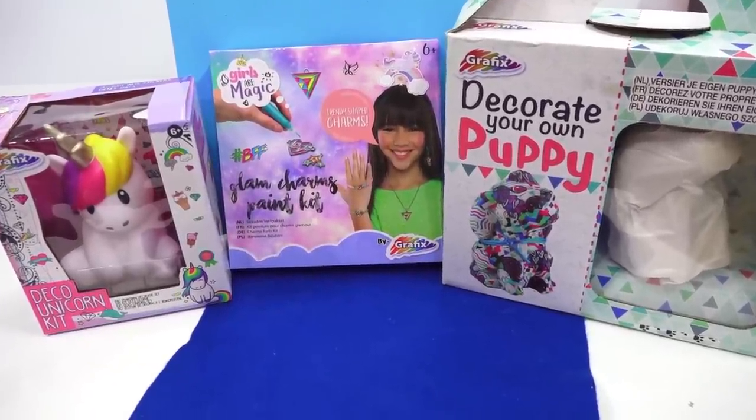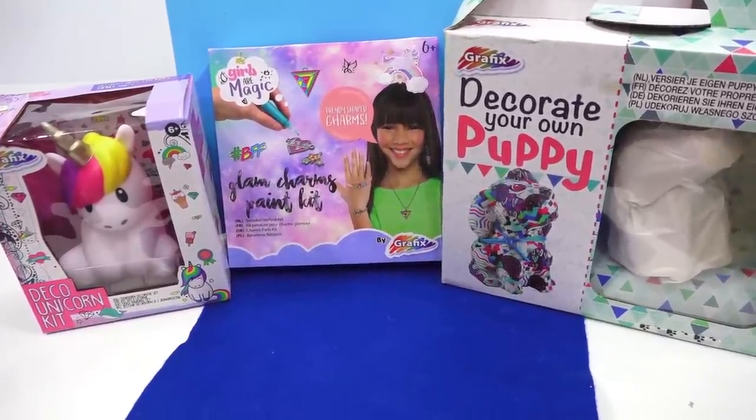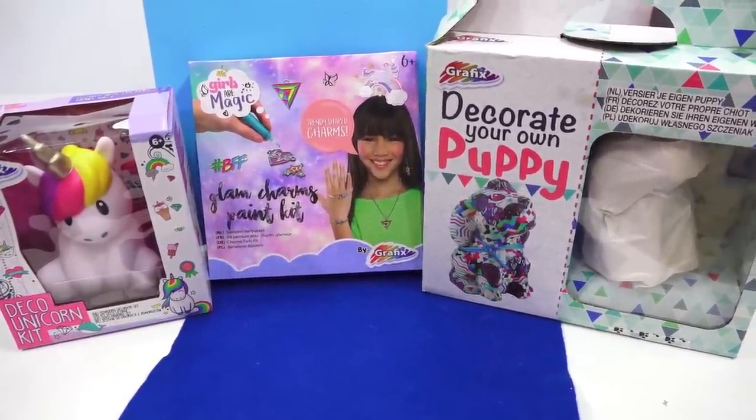Today we're going to be looking at three craft kits. My instinct was to say 'craft kits,' but I really tried hard to correct myself because we don't know if these kits are good or if they go in the trash. As I was saying, these kits come straight from across the Atlantic Ocean from Canada.